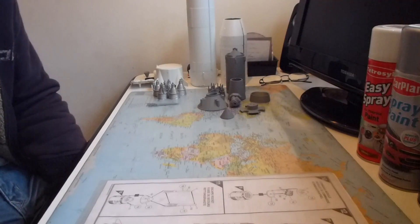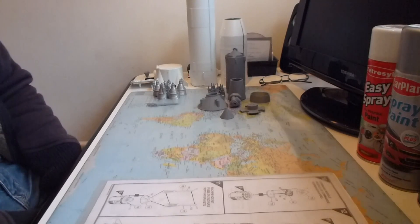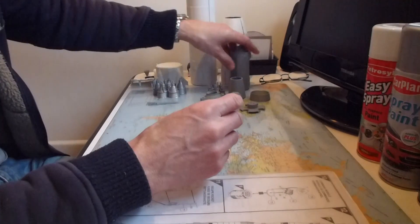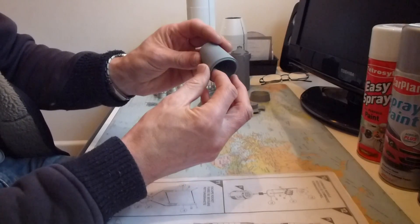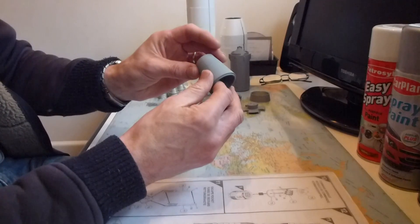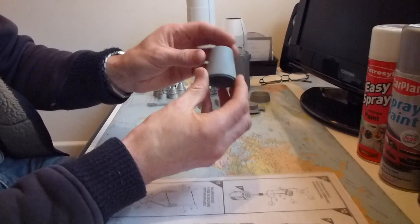Welcome back to part two. It's been a long time coming but I've been preoccupied with other things. As a progress report, I have primed all the pieces now. Some of the smaller pieces I've primed, and I've glued this section, which is part of the lunar module, together. As I said in part one about seam lines, I try to glue as many pieces together first and then paint or spray them.